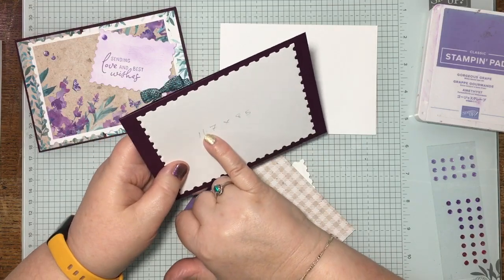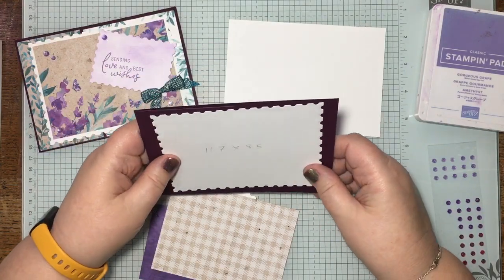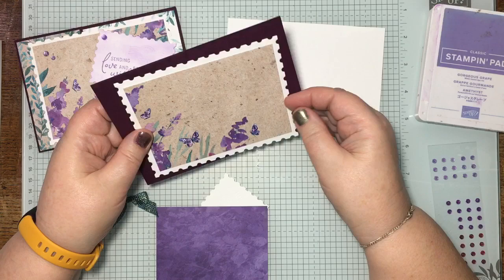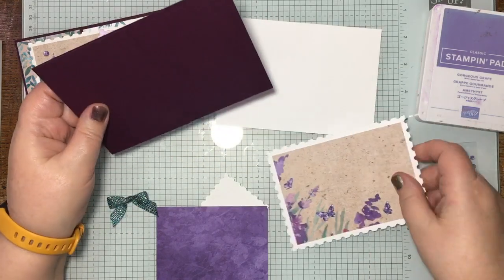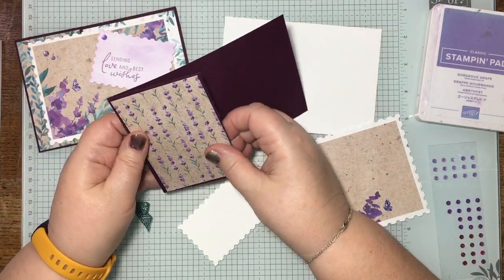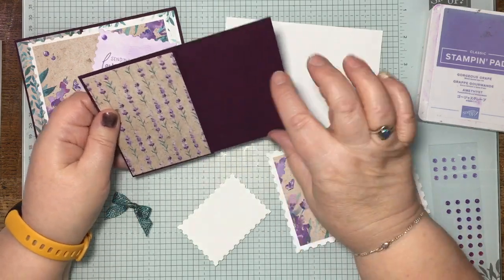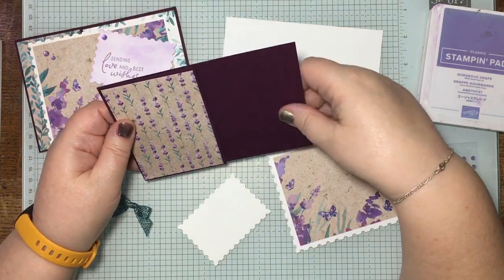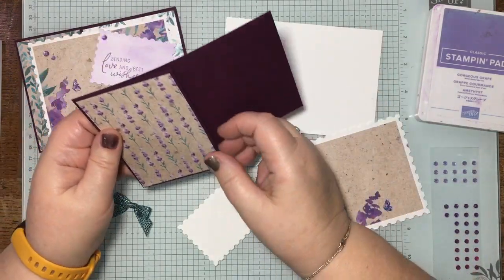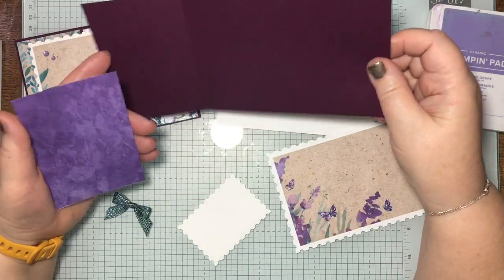I've written the pot size as 11.7 by 8.5 — that's this piece of designer series paper to lay onto it, and it's going to go like that on the front. Before we do that, we can have either this side of the paper or that side. I like the lavenders, and again you can choose which side you prefer.